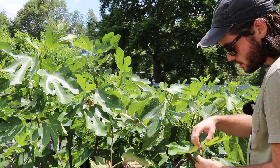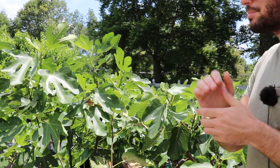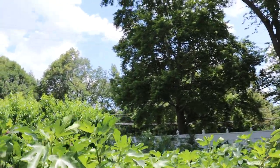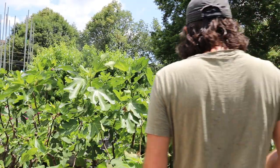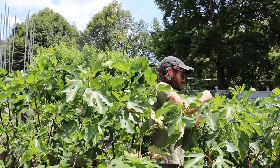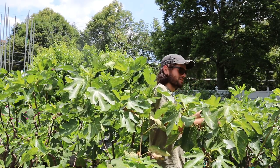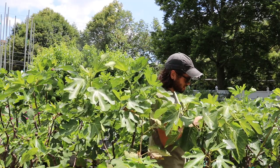Here is a Ronde de Bordeaux — I'm going to take off the tip off of that. A big tip here: if you're going to be pinching, you're going to be touching some of the sap on these trees. I would highly recommend that you wear gloves, maybe even long sleeves, long pants. I've gotten some sap on my feet and on my ankles on occasion, and that's not fun.